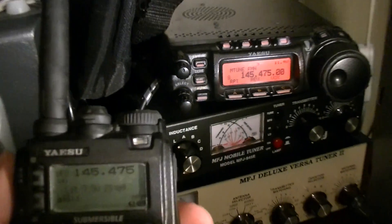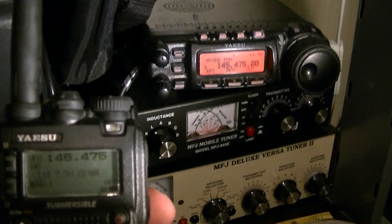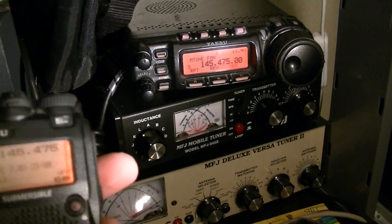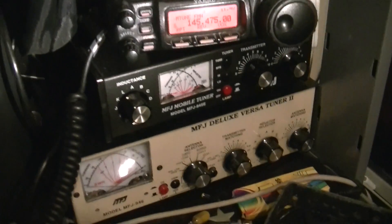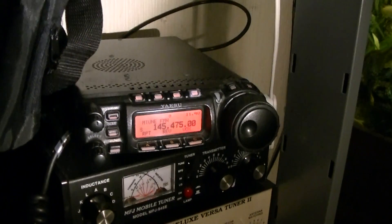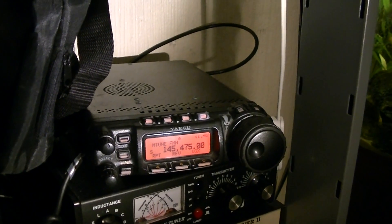However, when I key up with my handheld here, which is on low power, on the same frequency - no matter what I do, if I tone burst that... it's obviously not set to tone burst. But no matter what I do, let me just blow into that - the radio will not come off squelch and have the audio play through the speaker.